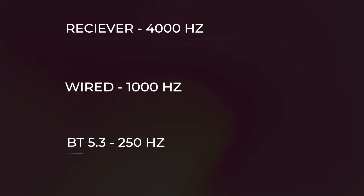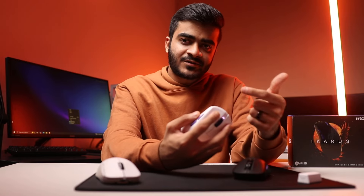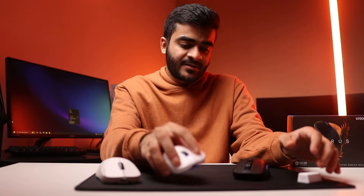The Icarus supports tri-mode connectivity — wireless via the dongle, wireless via Bluetooth 5.3, and wired. The polling rates differ by mode: with the dongle you get the full 4,000 Hz, customizable in software; wired gives only 1,000 Hz; and Bluetooth gives 250 Hz, which is significantly less and not suitable for serious competitive gaming like FPS titles.